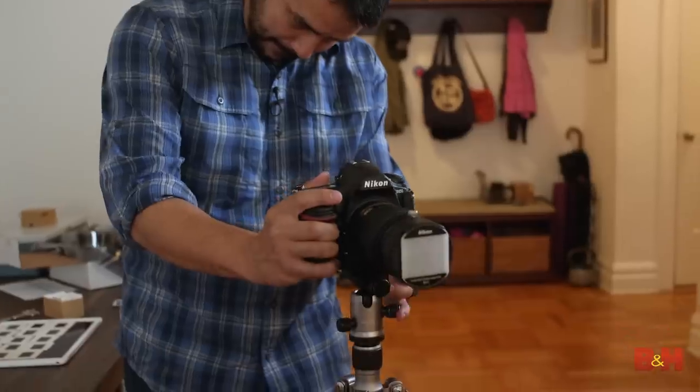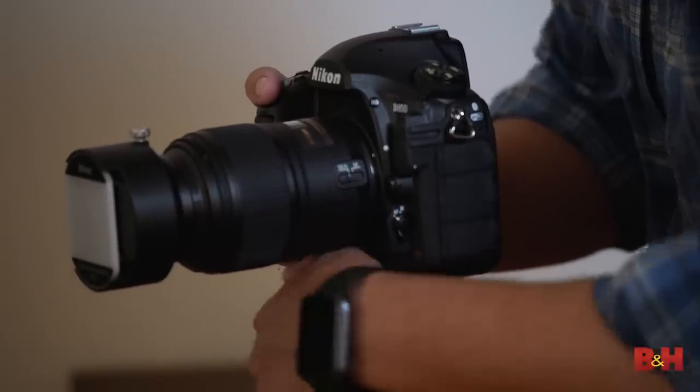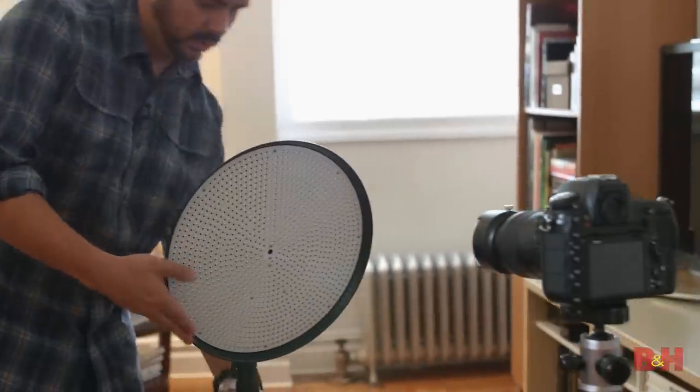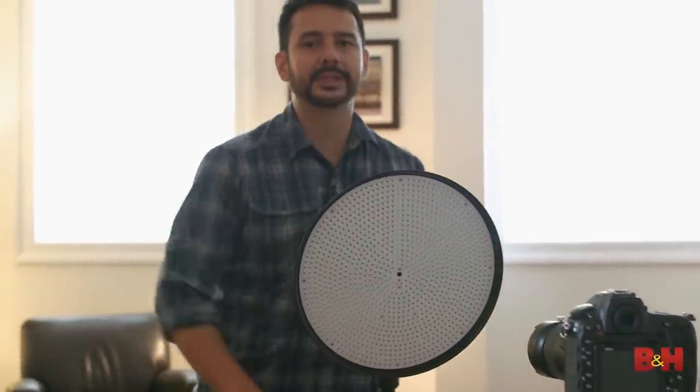The tripod is great because it's going to give you consistency every time. I'm going to bring in my light. You can use any kind of light source — tungsten, halogen, you could even use a flash — but I'm using an LED mostly because it's a lot cooler to work with. If you work with a super hot light like a halogen, you can actually damage or even melt your negatives or your slides if you get it too close. So I would stay away from that stuff.